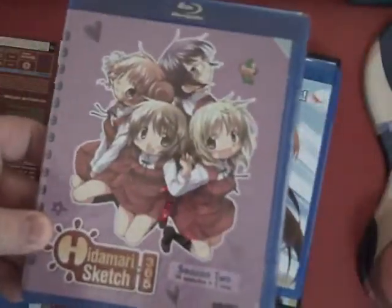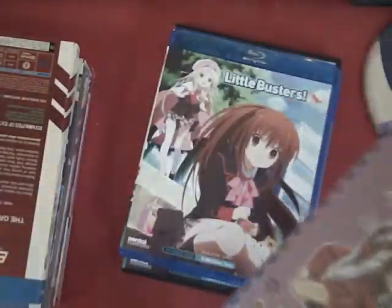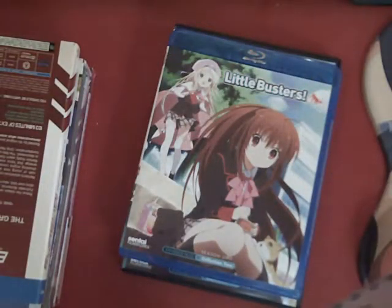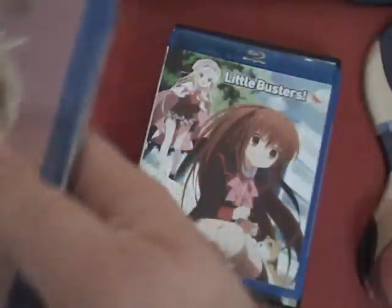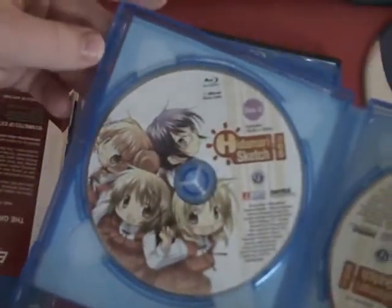Next up we've got Hidamari Sketch x365, which is Season 2. This one is Region A only because it is subtitled only — there is no dub for this. It's just Sentai releasing the series on Blu-ray as well. I think we've got a nice straightforward inside.